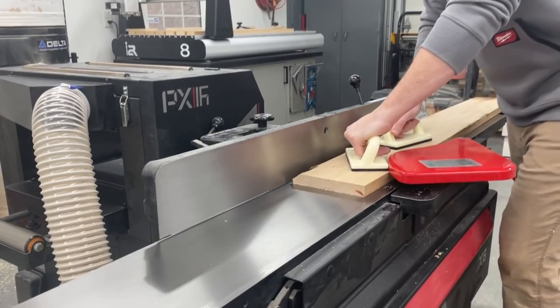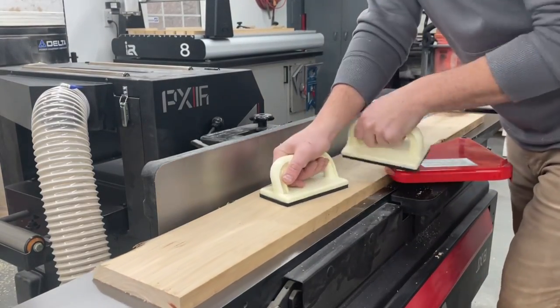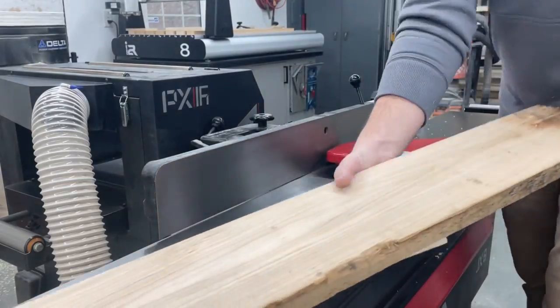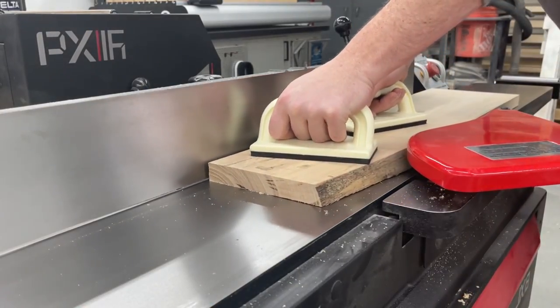This was a really fun build — not having any design pre-planned out or anything. I literally walked into my local hardwood supplier and this elm caught my eye, so that's what I went with.